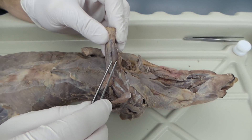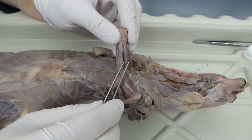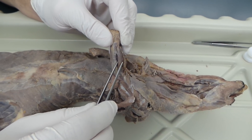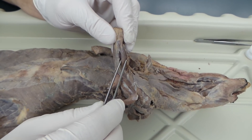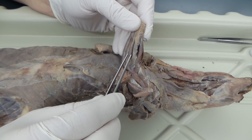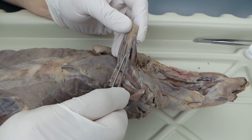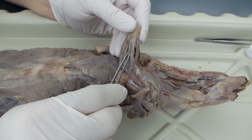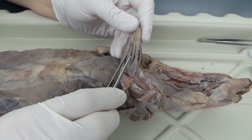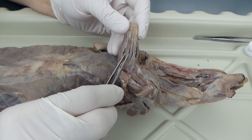Then you have two muscles here that we're going to leave as one complex — that's the extensor carpi radialis. And then you have the digitorums that run to the palm of the hand, the digits. So that's extensor digitorum communis, extensor digitorum lateralis. And then we're back to an extensor carpi — this is extensor carpi ulnaris.